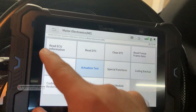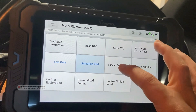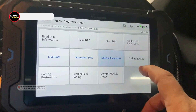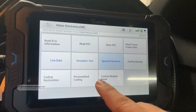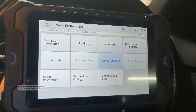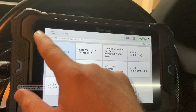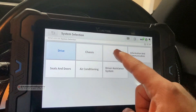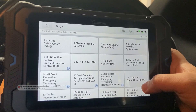There are many other actuators available. Special functions for the engine can be found here and from the very first page as well. Some additional options like coding, backup coding, coding restoration, personalized coding, and control module reset are here too — not many scan tools cover these options. Going back to system selections, let's go to the body control module where we have all the systems for body control.